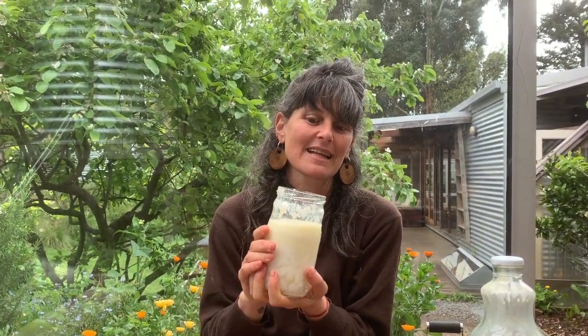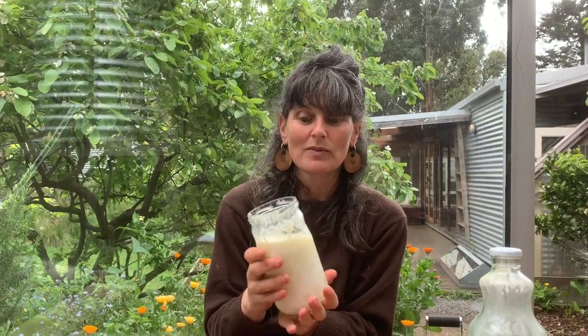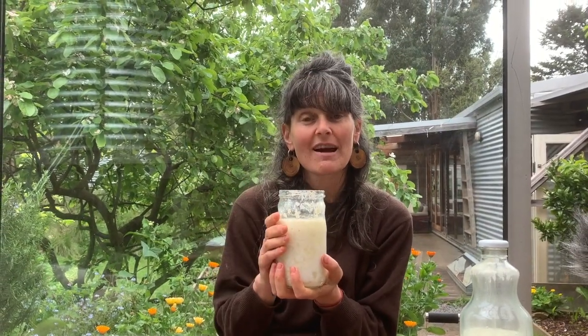Once it's separated into butter and buttermilk, I strain out the solids from the liquid. With the leftover buttermilk, I'll often put grains in and leave that for a few hours — it turns into its own fermented, yogurty thick consistency. We can just drink that, or make pancakes with it, which is usually what we tend to do.